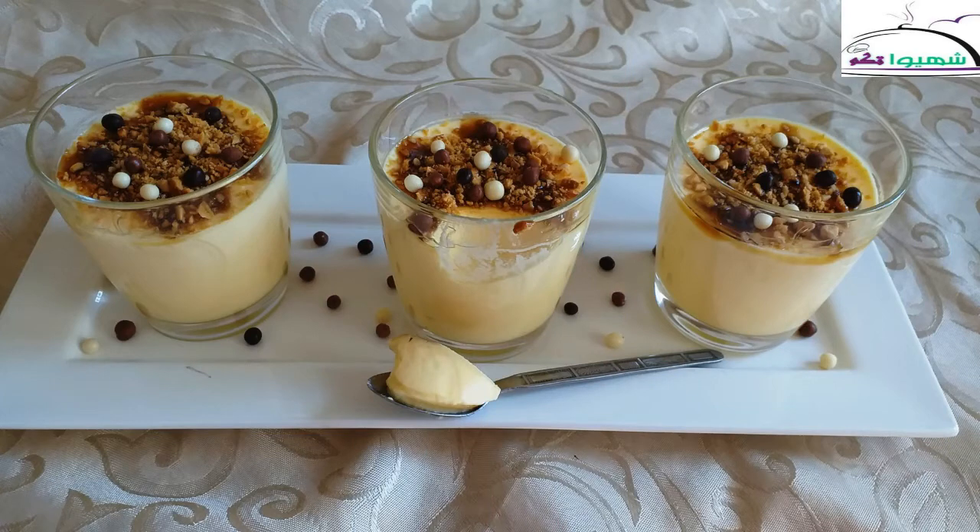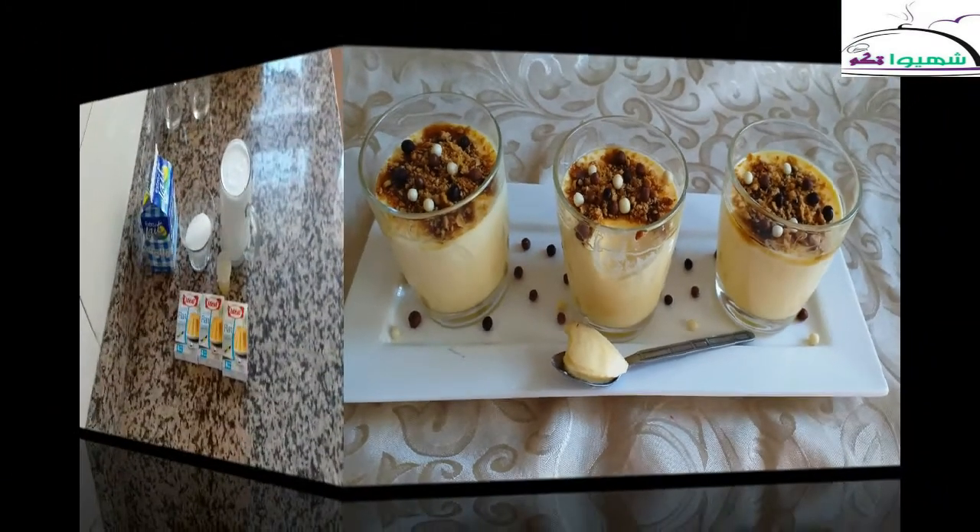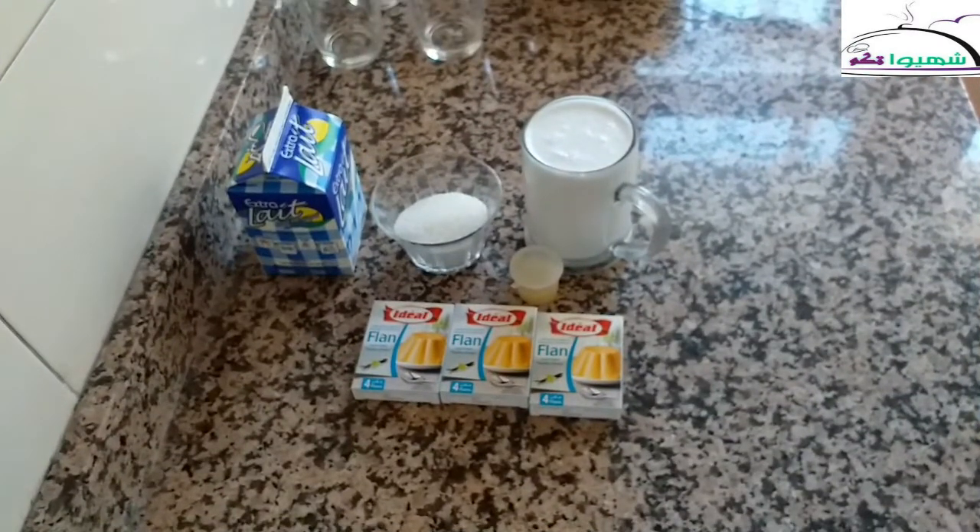Assalamualaikum warahmatullahi wabarakatuh. Welcome back to my channel. Today's recipe, inshallah, will be a dessert.